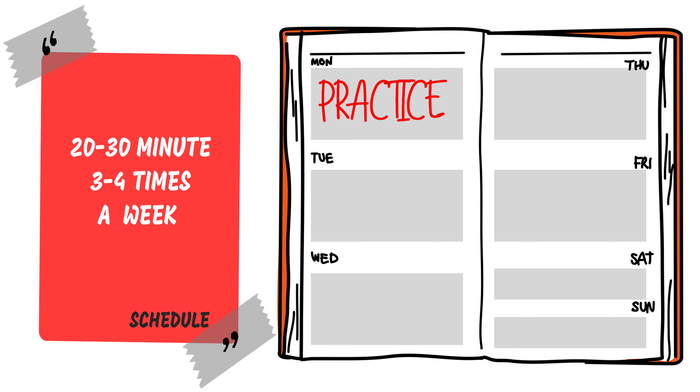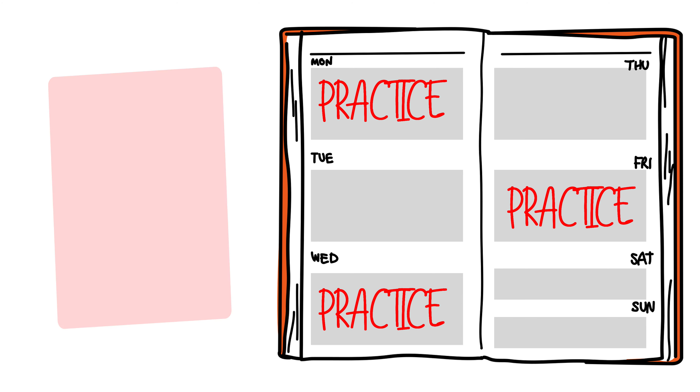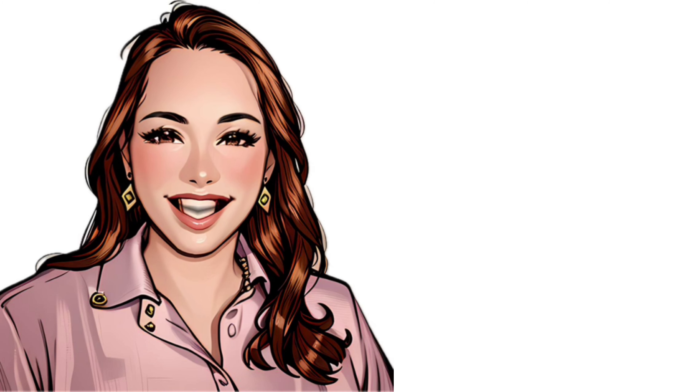Setting up a schedule to practice three to four times a week in 20 to 30 minute intervals is a good start. As you move from being a beginner to advanced, you're going to want to increase that time. Having a schedule will help you to be consistent in practicing.